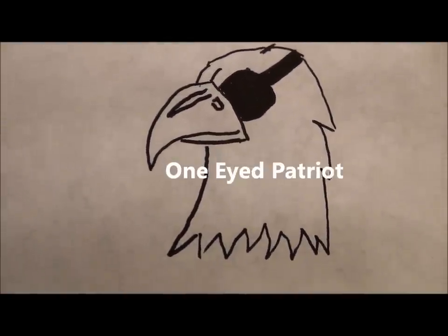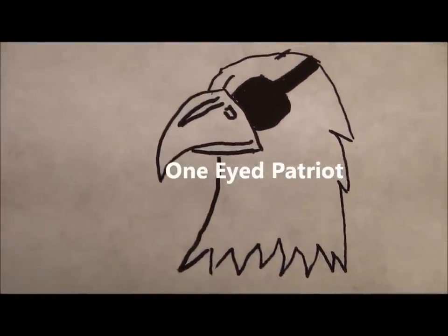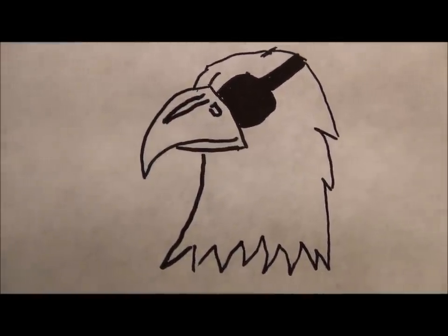Hello again, this is the One-Eyed Patriot. On this video, I want to share with you how to install a Caldwell XLA bipod. So stay tuned.